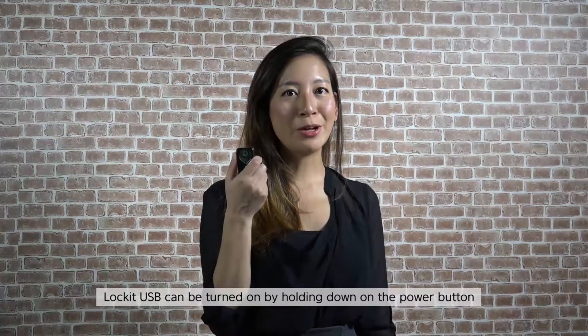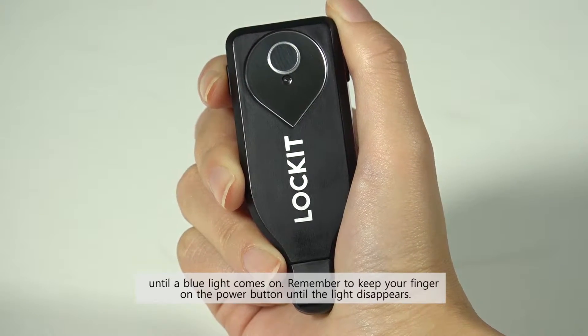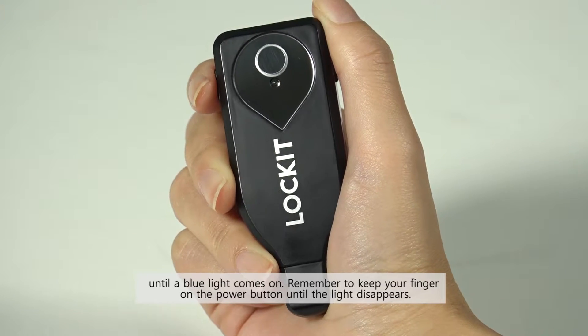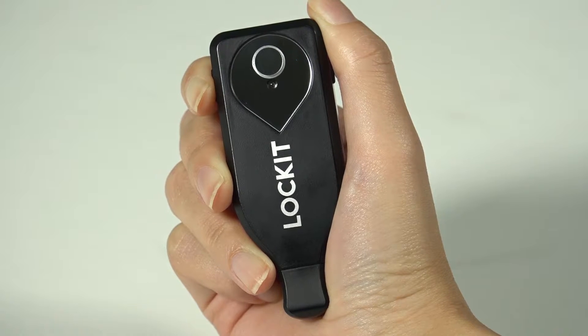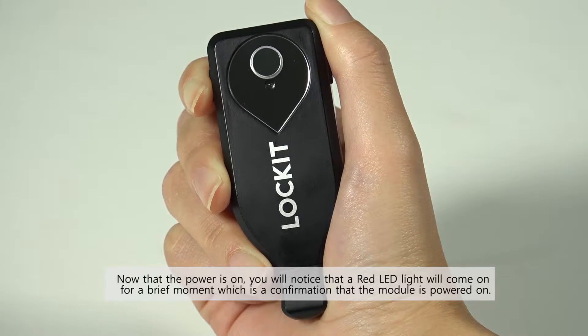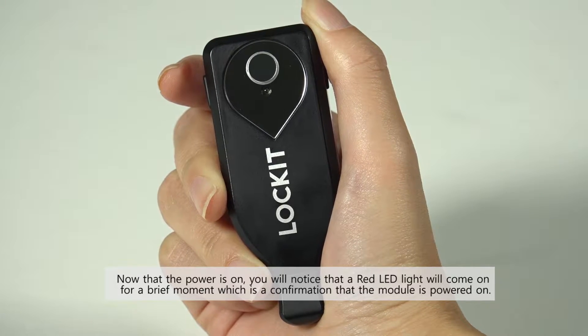Lock-It USB can be turned on by holding down the power button until a blue light comes on. Remember to keep your fingers on the power button until the light disappears. Now that the power is on, you will notice that a red LED light will come on for a brief moment, which is confirmation that the module is powered on.